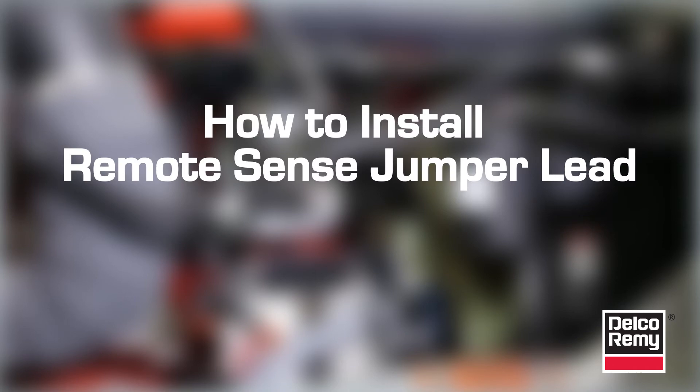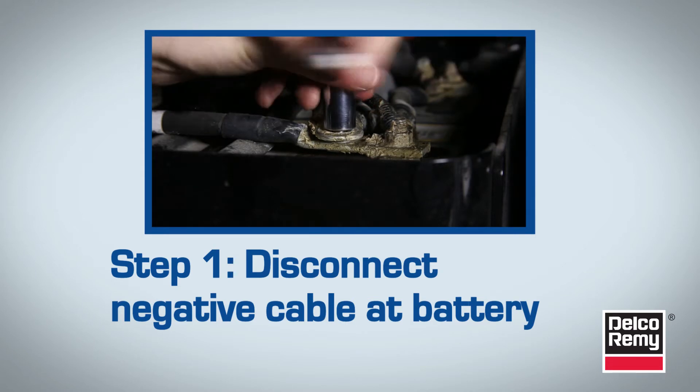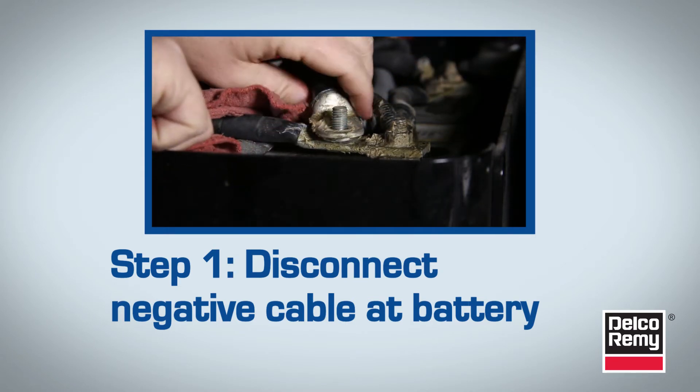Follow these steps to properly install the Remote Sense Jumper Lead. First, disconnect the negative cable at the battery before removing or replacing the alternator. Failure to do this could result in injury.